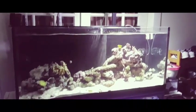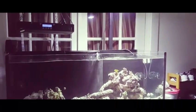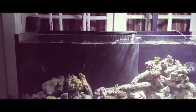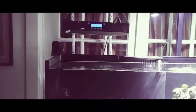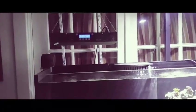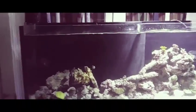I've got one of my Hydra 26's that I purchased for this tank up and running. On the other side, I'm still using one of my old Chinese LEDs. Basically, I've got to save up a little more for the purchase of the second Hydra.